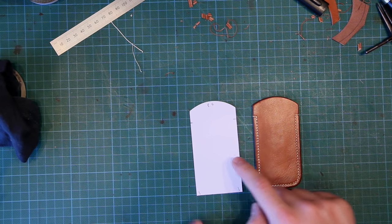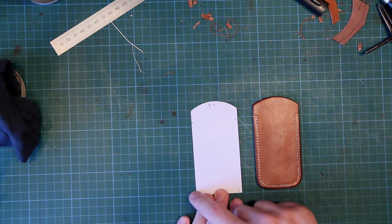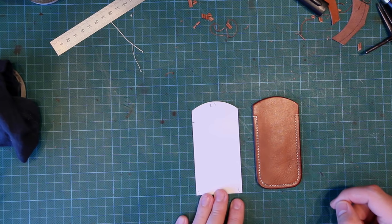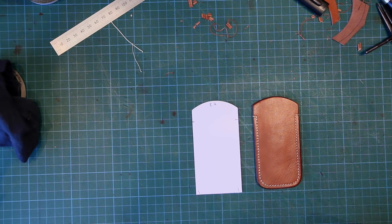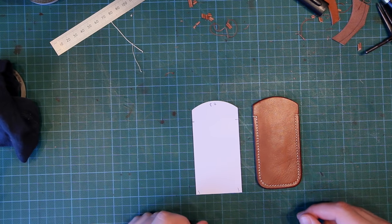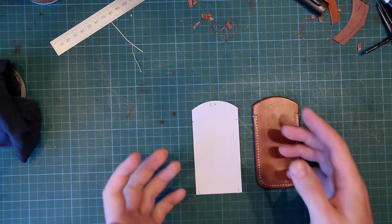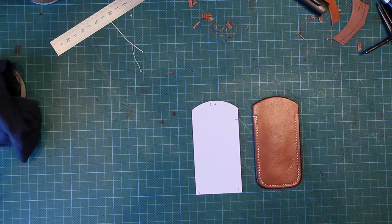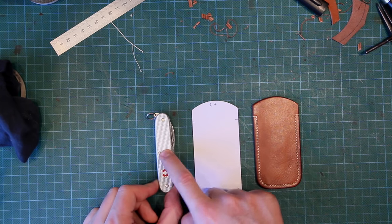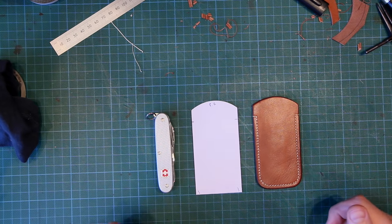This pouch has been constructed from this pattern — as simple a pattern as you can get. It is simply one piece; we cut two of them and stitch them together. As with all leather things, there are little nuances that help you create a better product if you understand how to go about it. The question is: if we take an item like this pen knife, how do we get from the knife to this pattern?